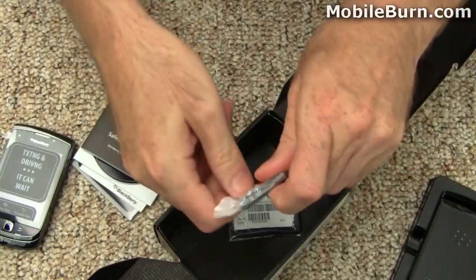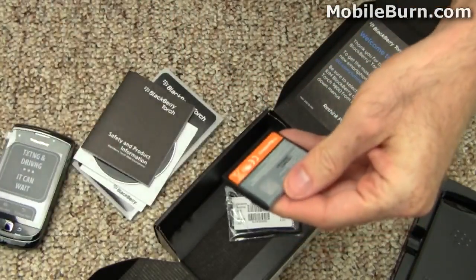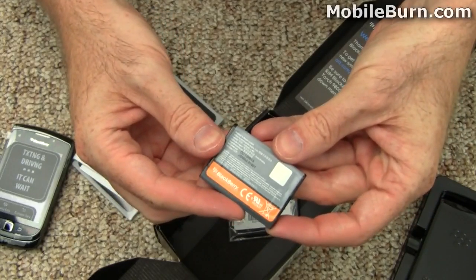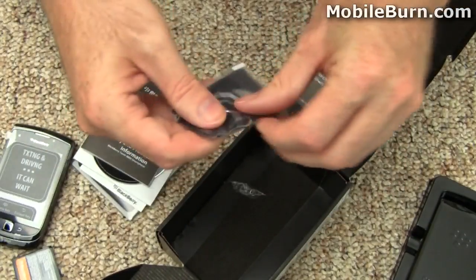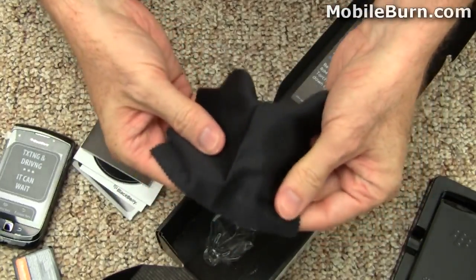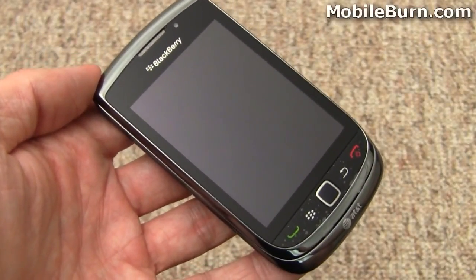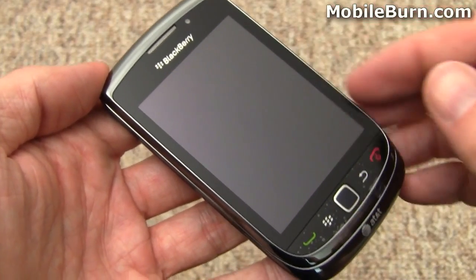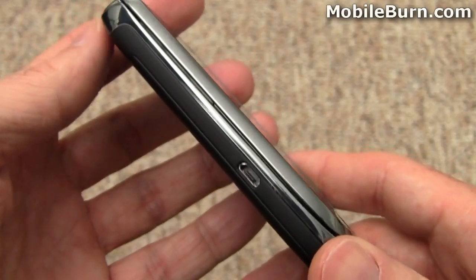Here's the device's battery with a 1270 milliamp hour rating. And lastly, we have a cleaning cloth for the Torch's touch screen with a BlackBerry logo. Here's the Torch itself — pulling off the protective coating from the 3.2 inch touch screen display, which is 360 by 480 pixels in resolution.